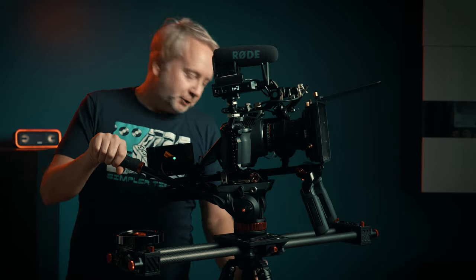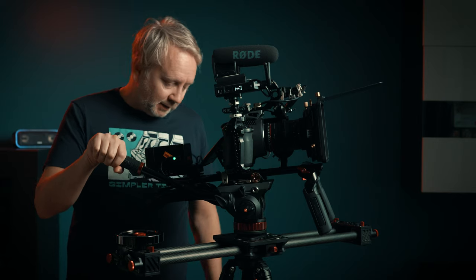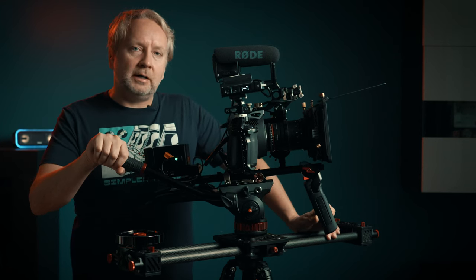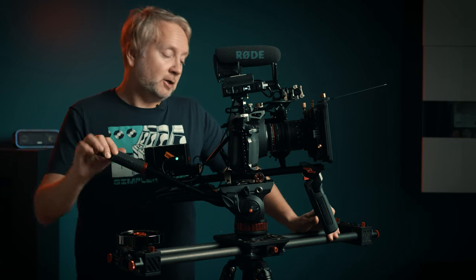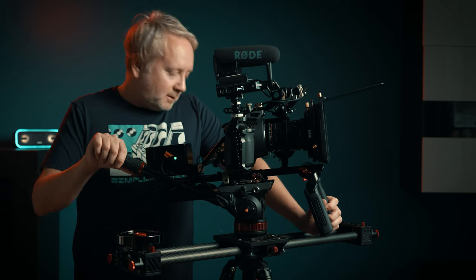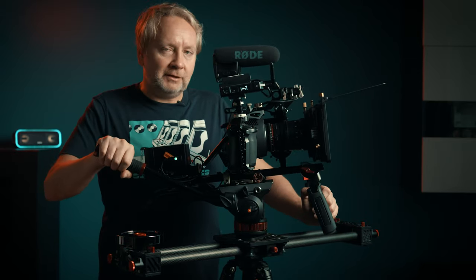This is an iFootage Gazelle T7 tripod — what it has is click legs as opposed to twist legs. I prefer click legs mostly because they're basically on or off — there's no in between, and once they're on, you know that leg's not going to move. With twist legs, you're constantly turning to see just when it's tight enough. It's also better if you're a single operator because you can click the leg out, press the tripod down against the ground, and have it flow back up into the tripod body. It's a lifesaver as a single operator when you're trying to do everything yourself.